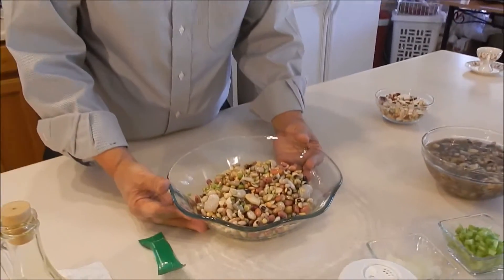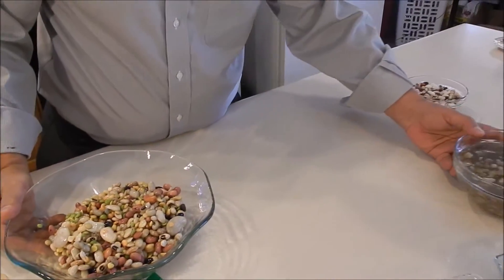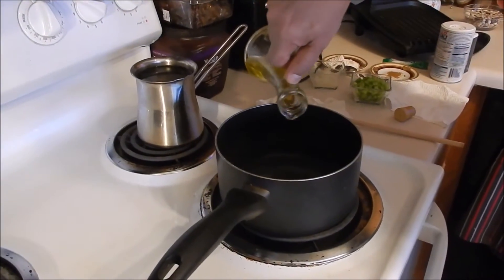We need to soak the grains overnight and then boil them for about 10 minutes. It should look like this. We're going to sauté the pepper and the onion — put some olive oil, maybe like one tablespoon.